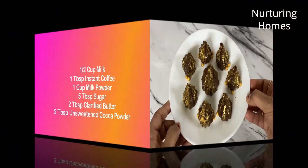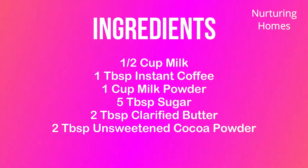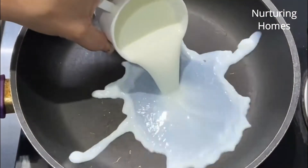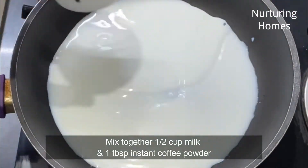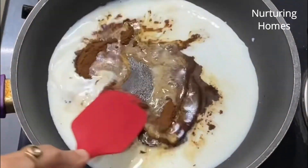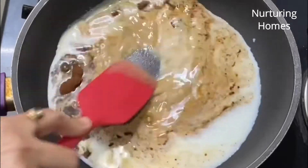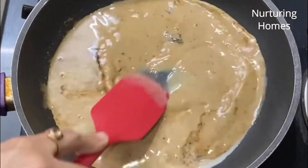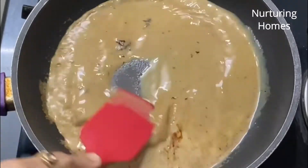Here is the list of ingredients for this simple recipe. Shuruaat karte hai isse banane ke liye — mein le rahi hoon aadha cup milk, aur isme mein mix kar dungi ek tablespoon instant coffee powder. In dono ko mein achhe se mix kar dungi taaki koi lumps na rahe aur coffee ka taste achhe se infuse ho jaaye milk mein.